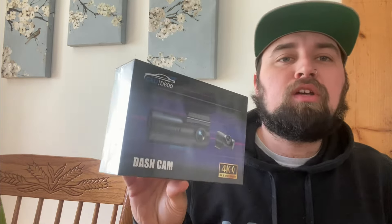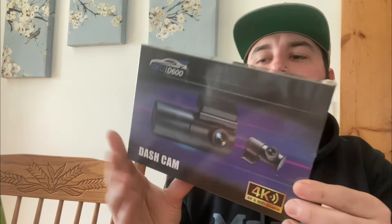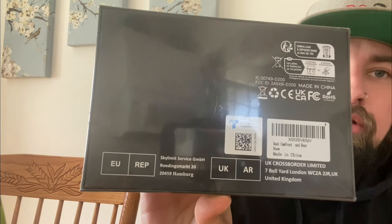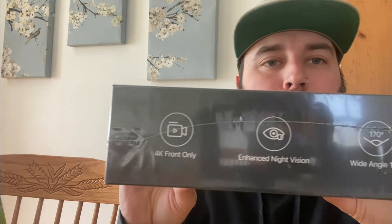What's going on everybody, today we're doing another review. We got the GKU D600 dash cam — they sent us a front and rear unit. We're gonna put it in the girlfriend's dirty Dodge. Let's open her up and see what we got.